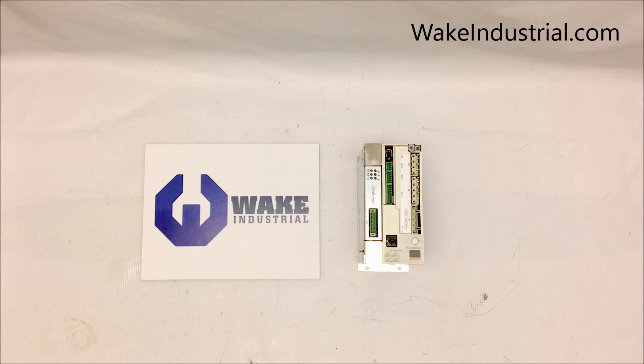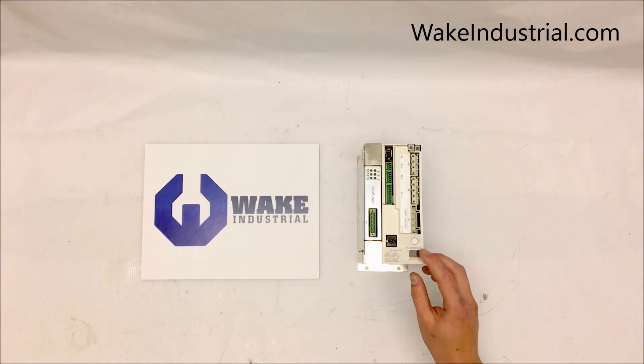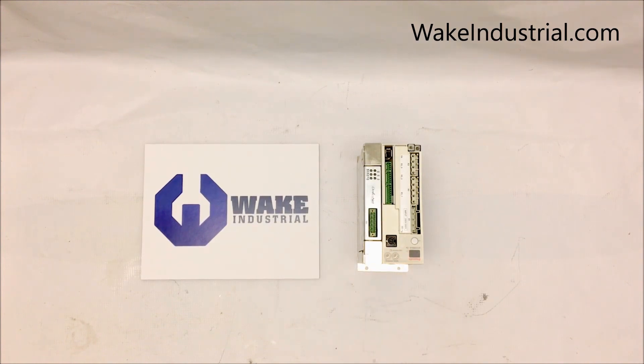In front of me is a DKC 10.3-012-3-MGP-01VRS, which is used for 400 watt motors. Other DKC models include the 004, which is used for 100 watt motors; the 008, which is used for 200 watt motors; and the 018, which is used for 750 watt motors.